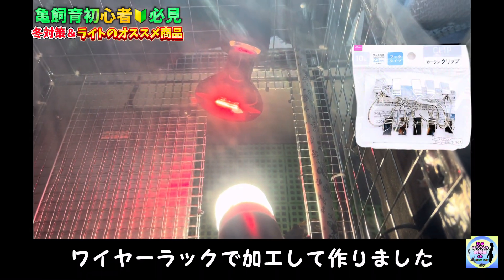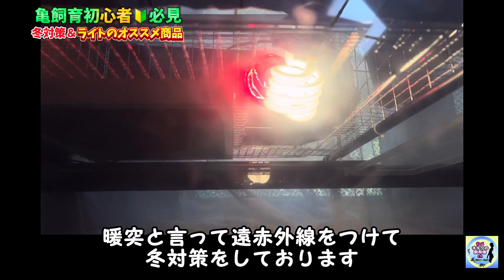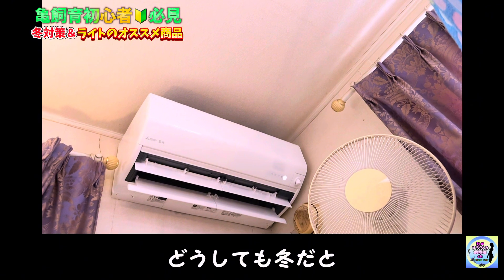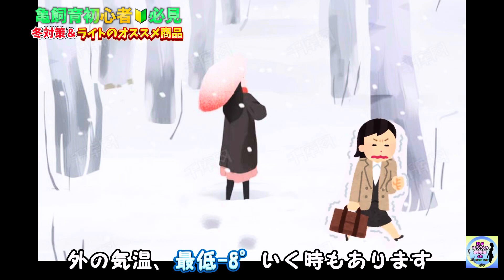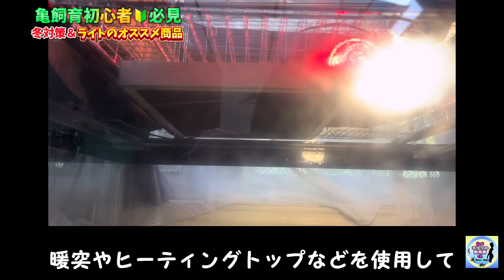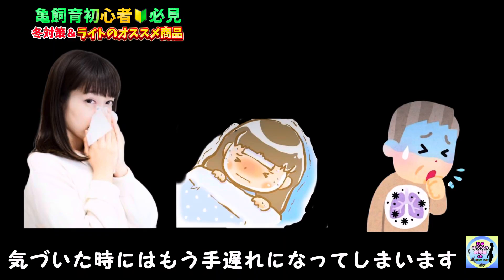その他にも紫外線ライトカバーを使っている方もいますが、我が家では使っていません。代わりに100均の剥ぎ布とカーテンをつけるやつ、ワイヤーラックで加工して作りました。また冬対策として遠赤外線ライトをつけて、陸場だけでもしっかり保温しています。我が家では24時間エアコンをつけていますが、こちらは東北なので外の気温が最低マイナス8度になるときもあります。なので冬対策は必要になります。エアコンで暖房をつけたり、暖突やヒーティングトップなどを使用してきちんと温めてあげましょう。